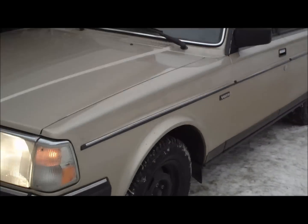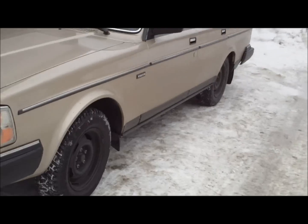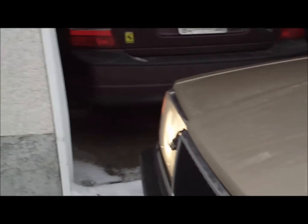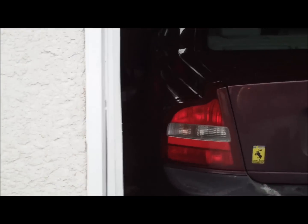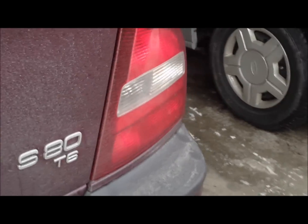This is my girlfriend's 240. I also have an S80, that's my car. All dirty — the roads are all wet.